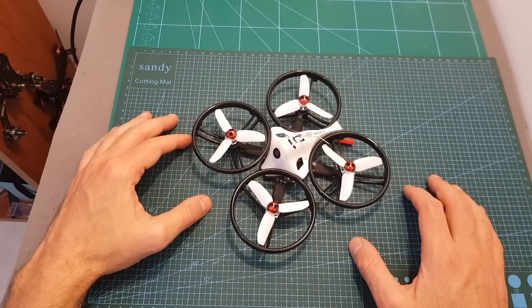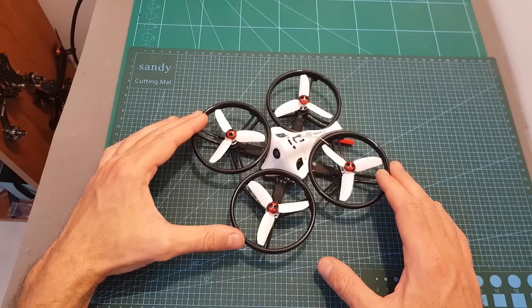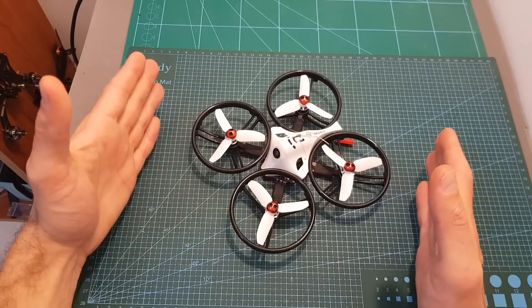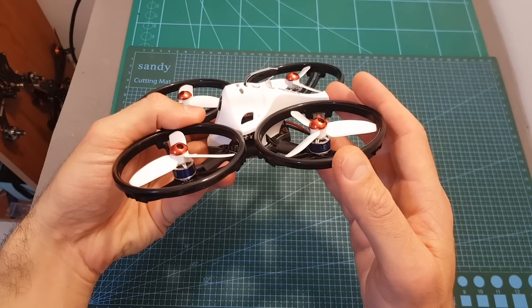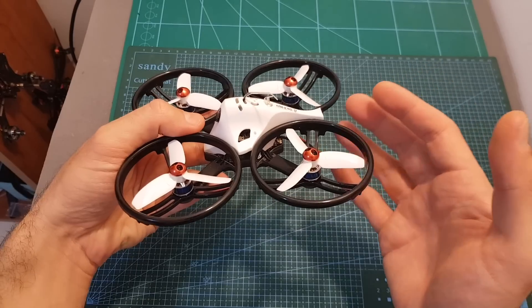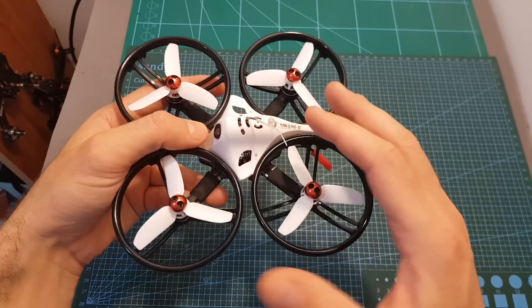Overall, after testing the ET125 V2, I can tell you that this is a great option for a beginner who's looking for their first FPV racing quadcopter. First of all, it features a very protective design — both the canopy on top and the enormous propeller protectors are going to make sure that even though you're going to crash the quadcopter, which you obviously will, it's still not going to break easily.